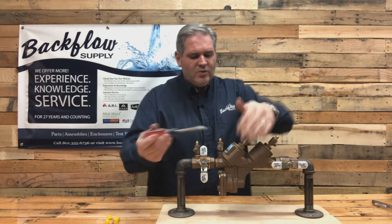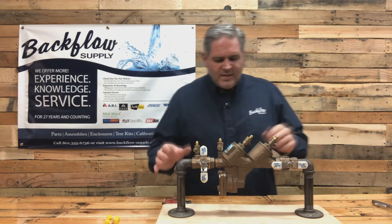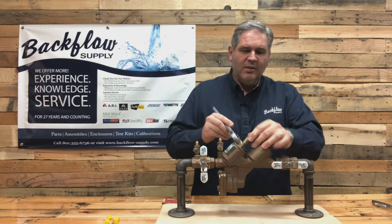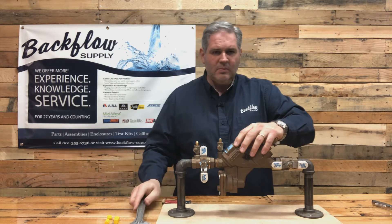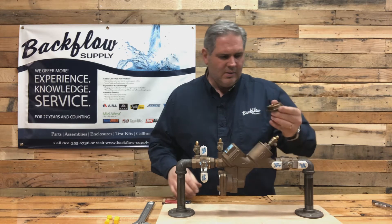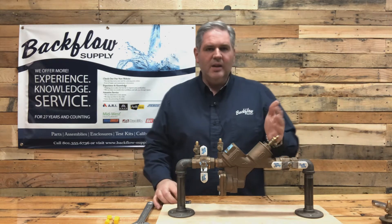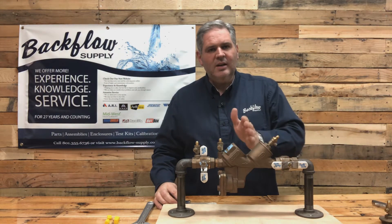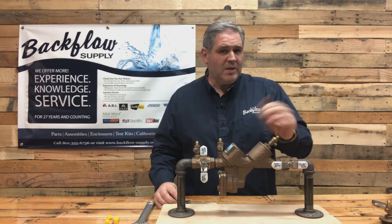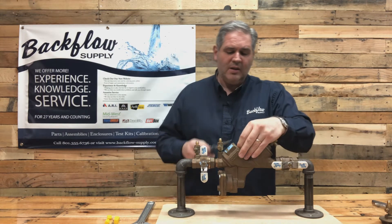You'll want to open the test cocks and that'll drain most of the water out of the body - it'll come out of the vent. Once that's done, get a crescent wrench and unthread the nut on top of the check. There's an O-ring on there - you don't want to lose that, it'll typically stay in place. You've got the check in there and it has a contained spring, meaning there's a way for it to be retained. Sometimes that retainer will break and come out with the spring when you're taking the cover off.